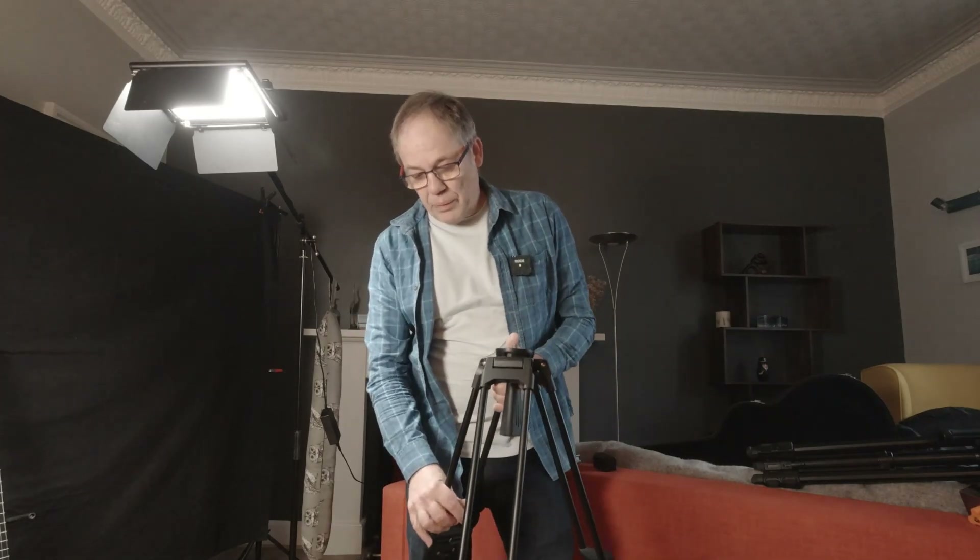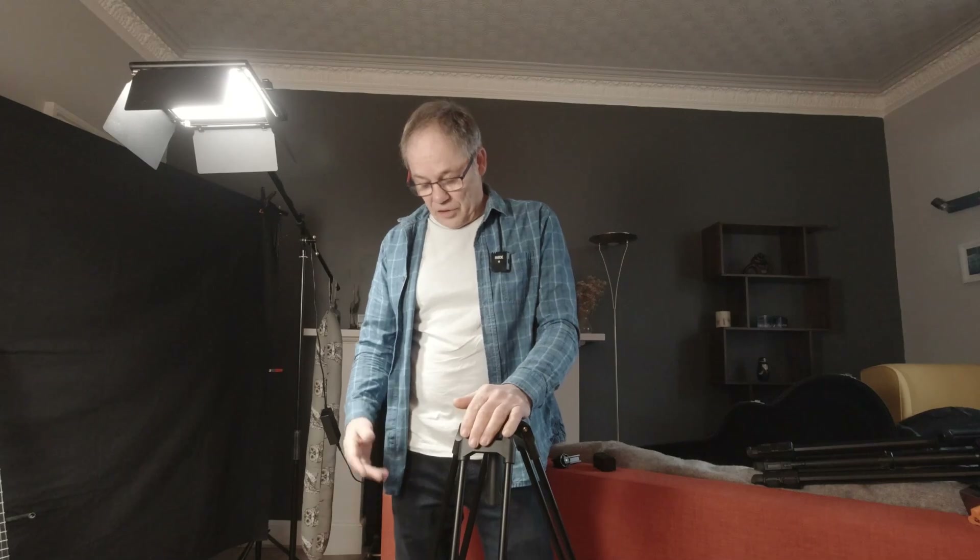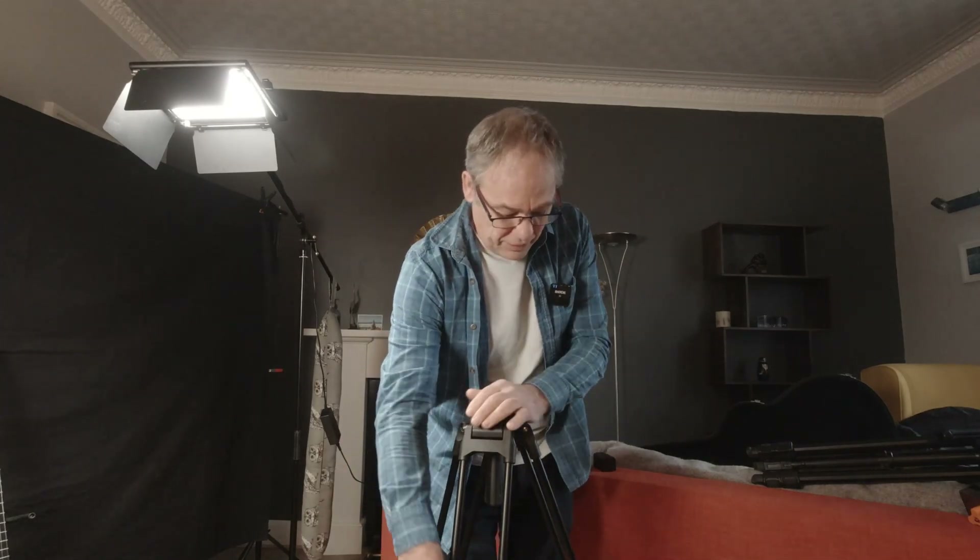The first thing we're going to need is a sturdy video tripod. We're going to be moving or carrying at least eight to nine kilograms on this thing, so it has to be a video tripod or at least a really sturdy tripod. It doesn't mean it has to be expensive — this Caver cost me around about a hundred pounds with a very nice fluid head on the top of it, but it does have to be pretty strong.